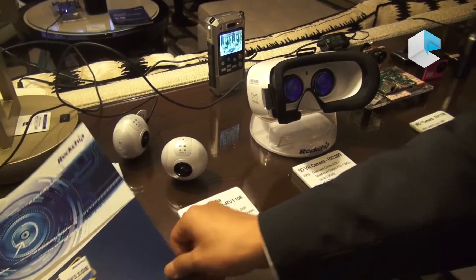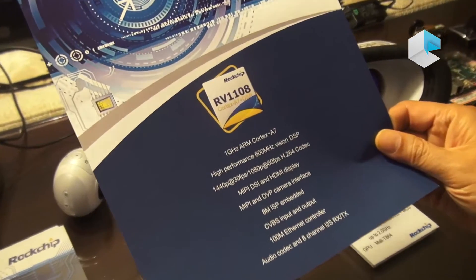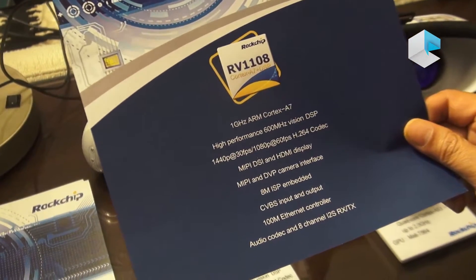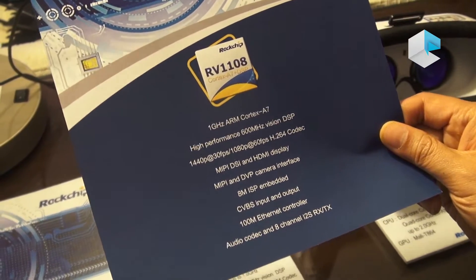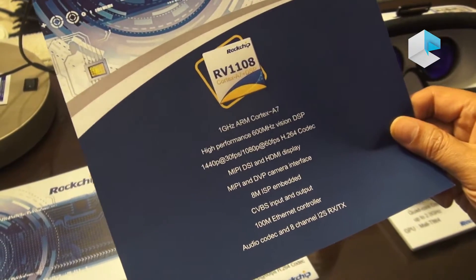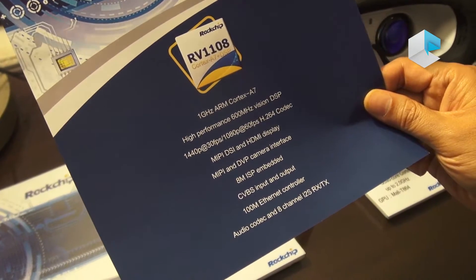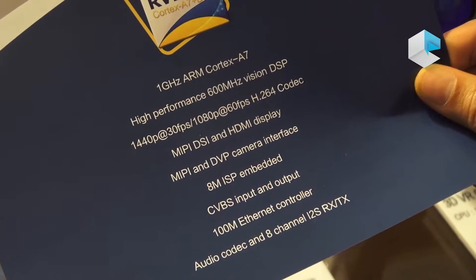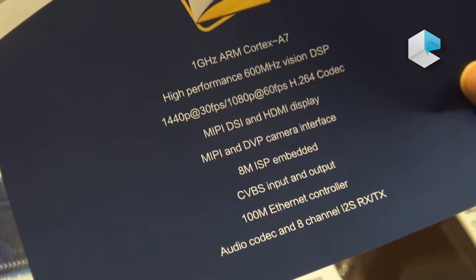Today I'm introducing the new chip from ROC chip. It's our new vision line, RV1108. It features a 1 GHz A7 core with a very powerful 600 MHz vision DSP, and builds in all the ISP functions, WDR, and we can do 1080p 60 frame H.264 codec.